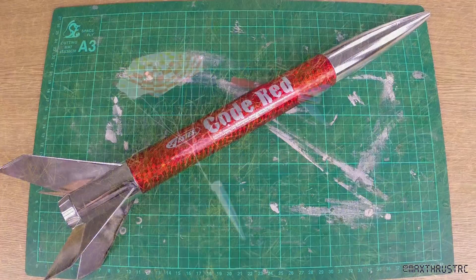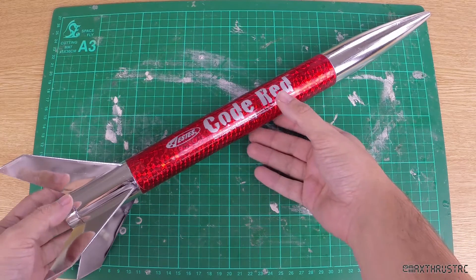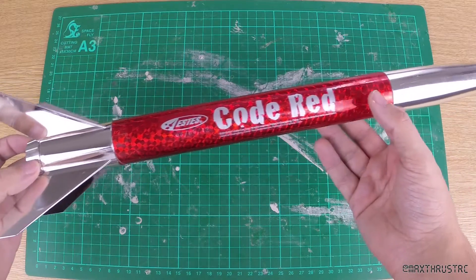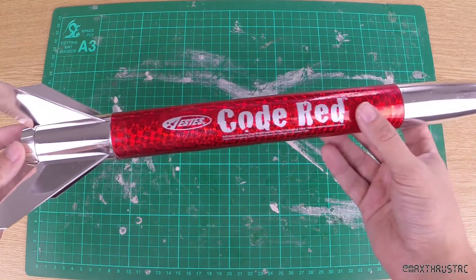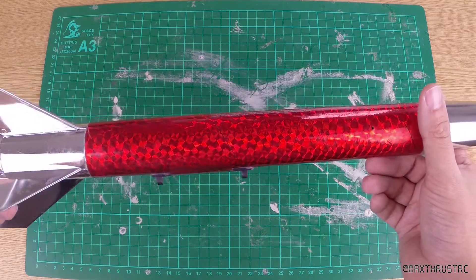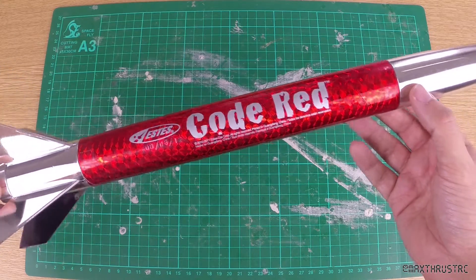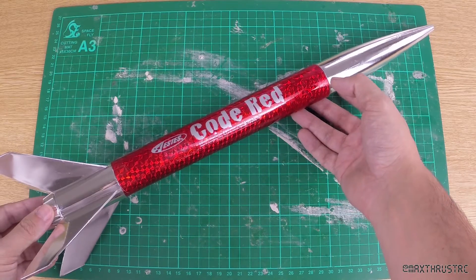Alrighty folks, here we are back from the field and as you can see she's all in one piece. So what do I think of the rocket? Well, I think it's a great design — it's a classic timeless shape with the swept-back fins, big chunky body, and this beautiful red finish effect that they've got on the rocket. It's a very eye-catching design, so yes, that's a big plus point.